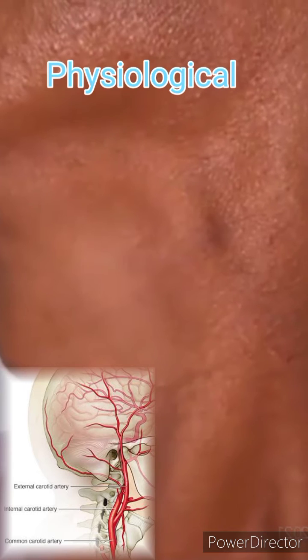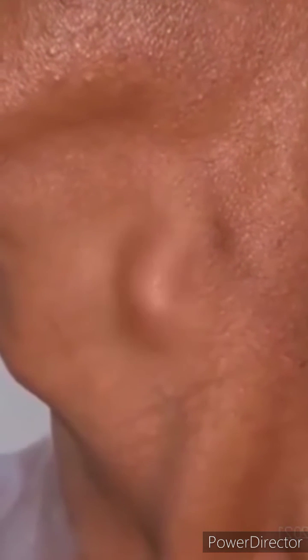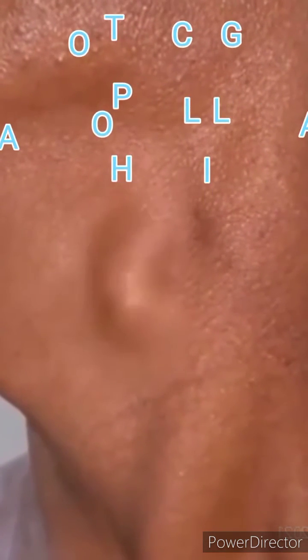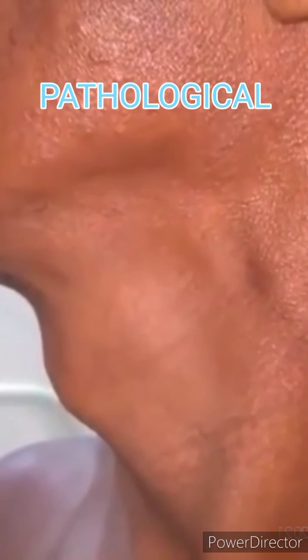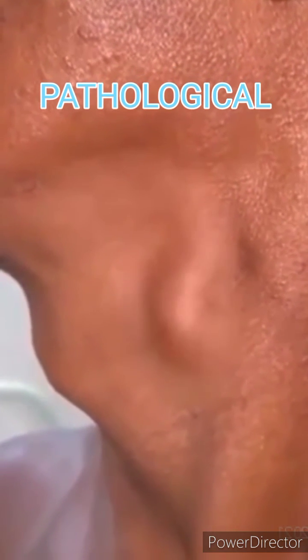Other than that, cardiac causes include aortic regurgitation, patent ductus arteriosus, aneurysm of sinus of Valsalva, systolic hypertension, bradycardia, and aortopulmonary window.